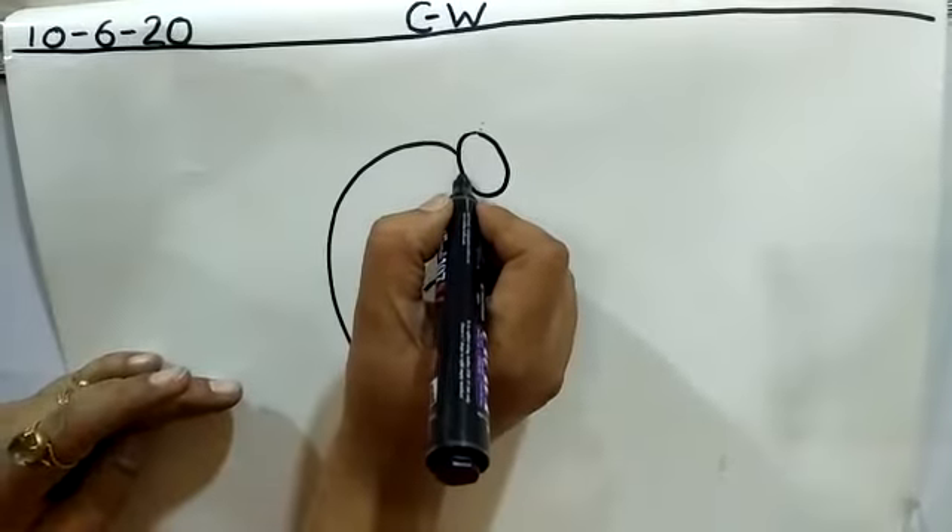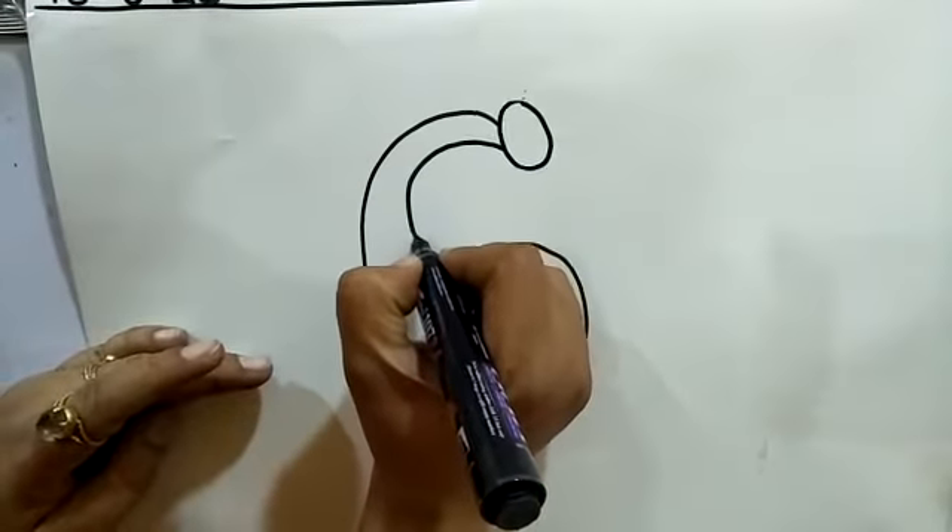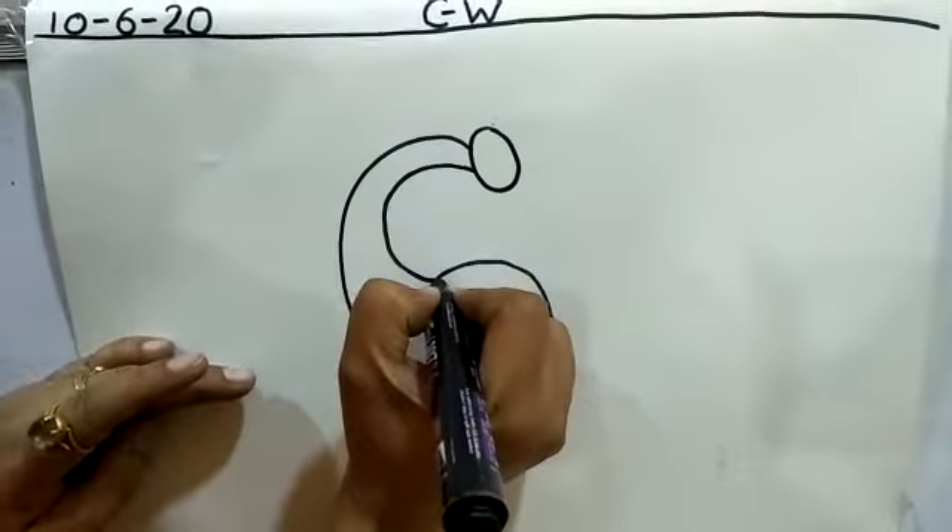Now, put your pencil here. Draw a curved line and join with this line like this.